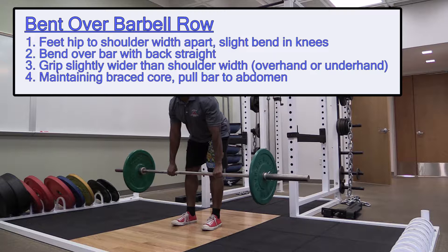Grab the bar with an overhand grip slightly wider than shoulder width. Stand with the bar slightly above parallel. Maintain a braced core and row the bar into the abdomen area.